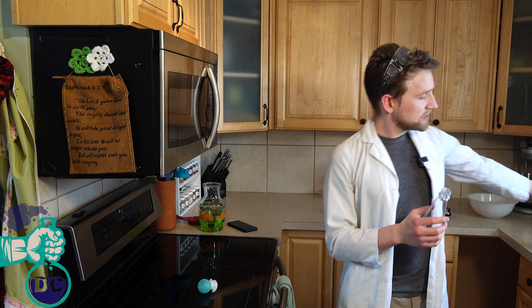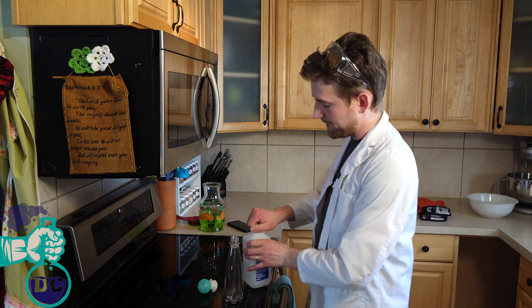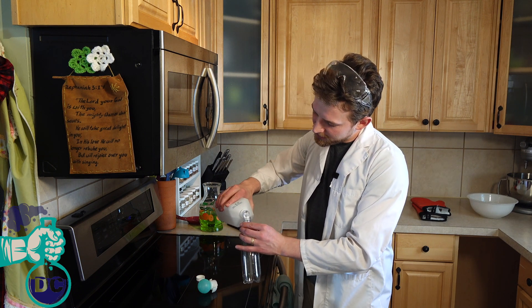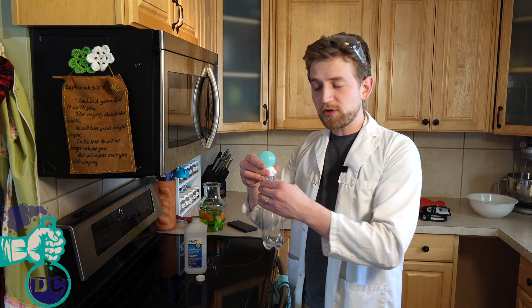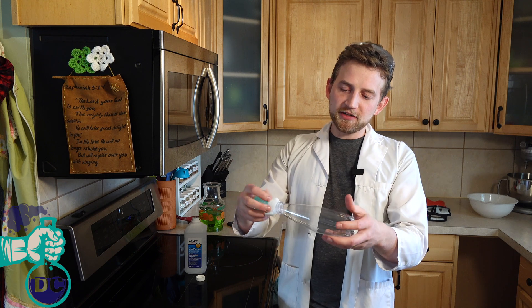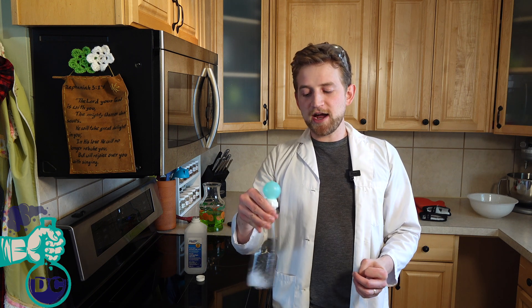The next step is going to be to get some rubbing alcohol. You can either choose 70% or I have some 91% isopropyl alcohol here. What you're going to do is pour a tiny little bit into the bottom of your bottle. I'll show you the effect and then explain why it works. So you're going to want to screw the cap on so that nothing can escape.